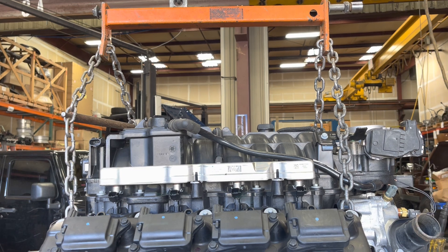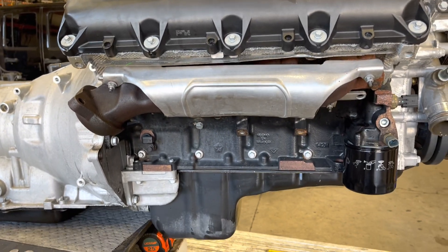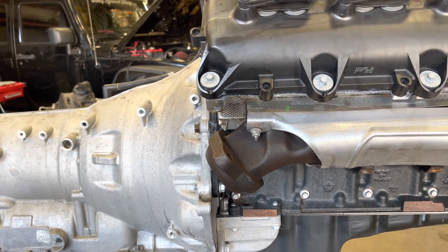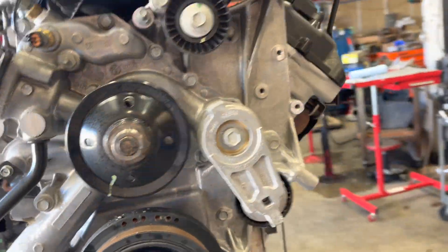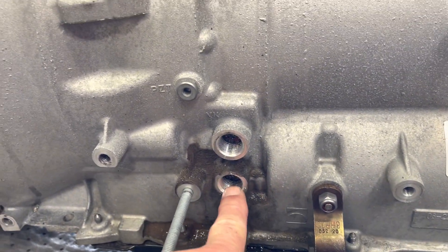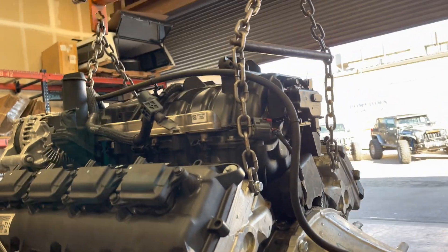Mostly we're talking about the engine leveler and how to install it. You can get these on Amazon or wherever, but this works the best — it's not hitting anything on the engine, not going to break off a sensor or break the manifolds. This is the way to do it, no doubt. Before you put it in, make sure to tap the side of the timing cover — all prep before you install it into the Jeep. Jeep Speed Shop out.